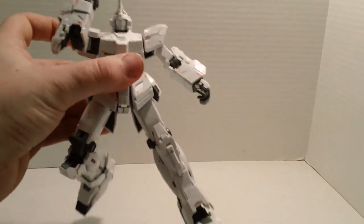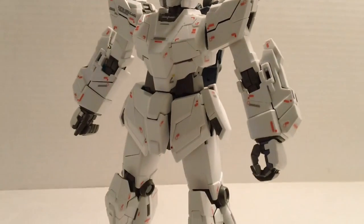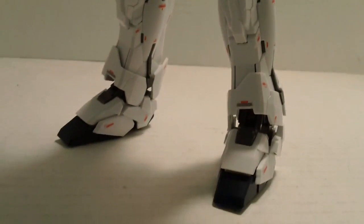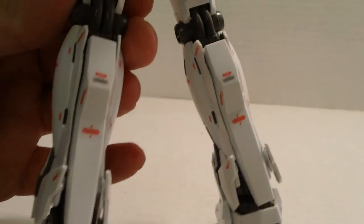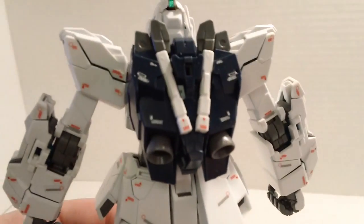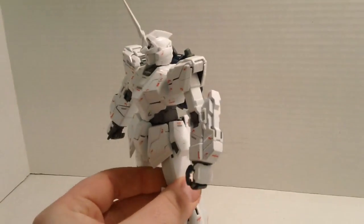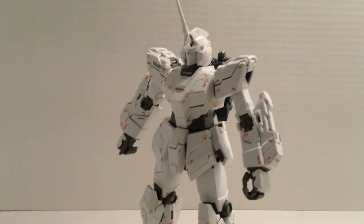That ankle has more joints in it than most Gundams do in an ankle. The decals on this kit are a lot easier to work with. On the Unicorn itself it's mostly sticker decals, with a few dry transfer, but these are cut a lot better. On the original Unicorn Ver.Ka they were cut kind of big and got in the way sometimes. They did a better job cutting all the decals on this particular kit, so as many as there are, they are a little bit easier than last time.